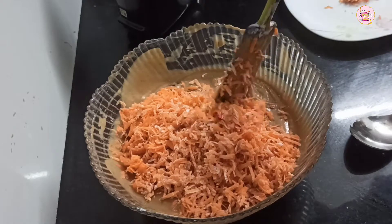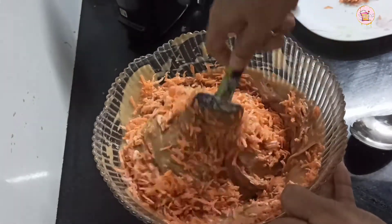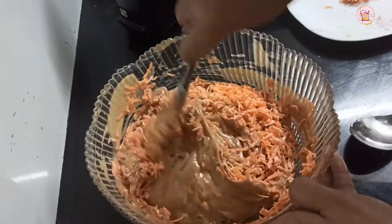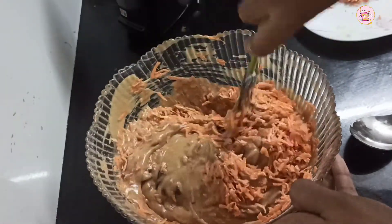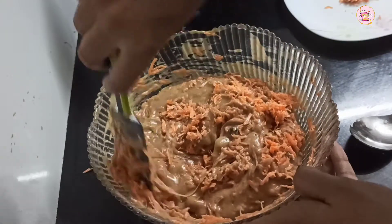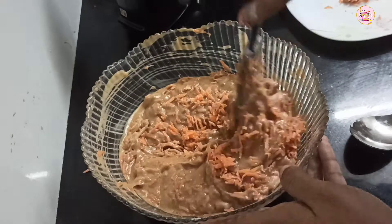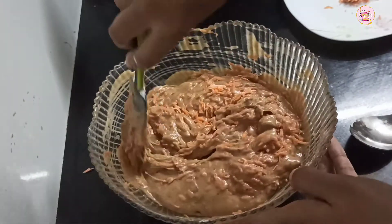We will add nuts — and not just any nuts. We will mix the nuts with the carrots and dates.